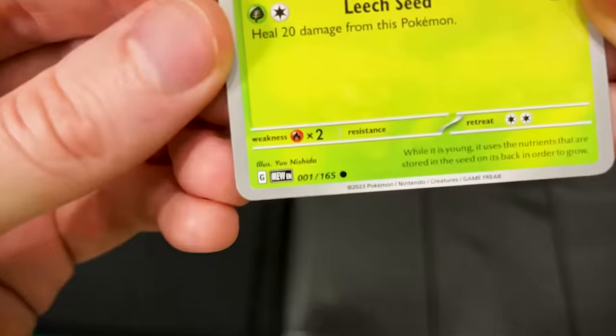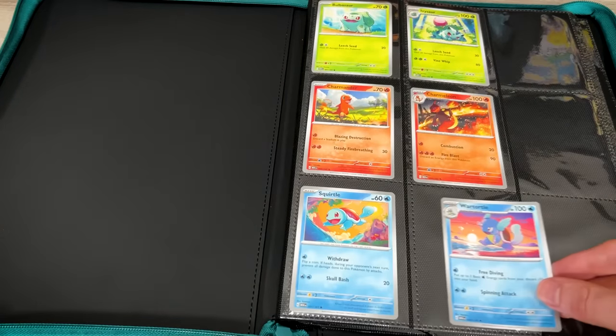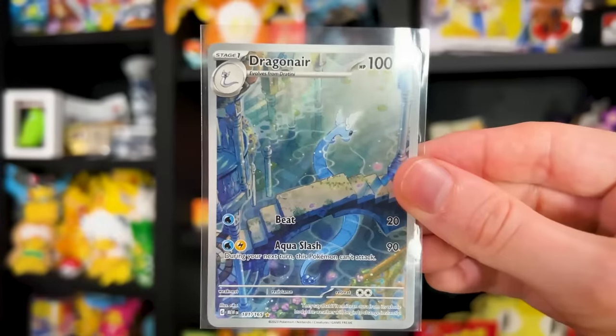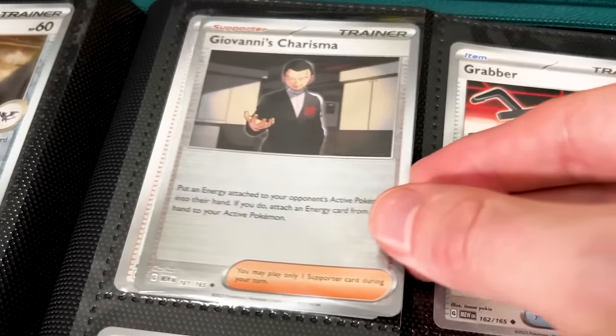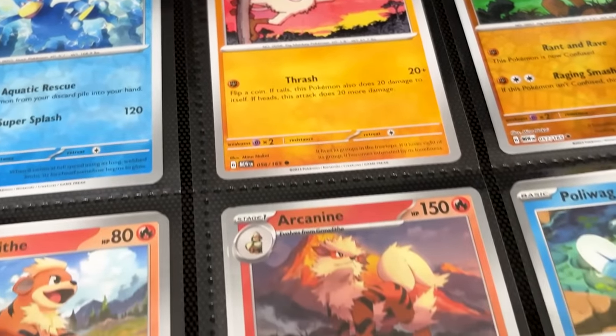Once you have all your cards ready to go and separated, we can start off with Bulbasaur and go through putting in all the regular cards in their proper spot. Remember, there is no wrong way to build a Pokemon card binder, so if you don't like how I'm doing it, that's perfectly okay. Build it how you like it. Then once that's done, get your reverse holos — literally one of my favorite parts. I like to put the reverse holo Pokemon cards on top of the regular version. Just slide them right in.